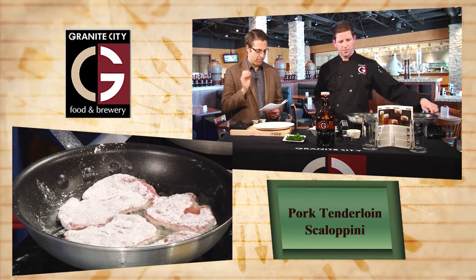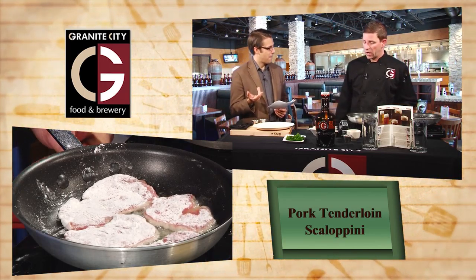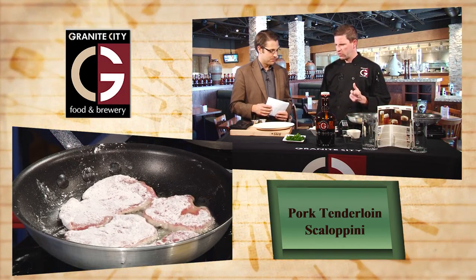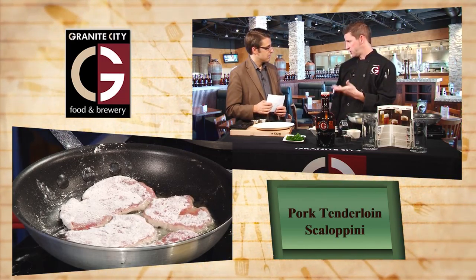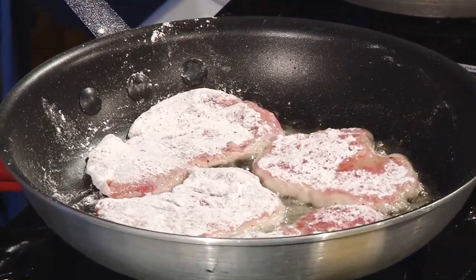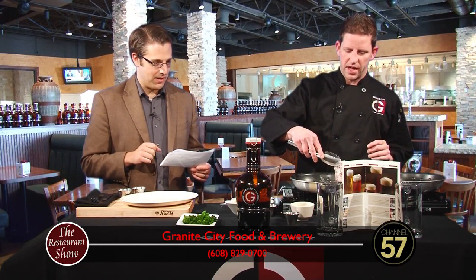It's interesting to note that beurre blanc is actually French for white butter. So we've got white butter and we're going to add the balsamic to that. This sauce is actually quite simple — sautéed shallots, add some white wine, reduce it down to concentrate that flavor, then finish it off with butter and just a touch of cream. You've also got some broccolini here as well.